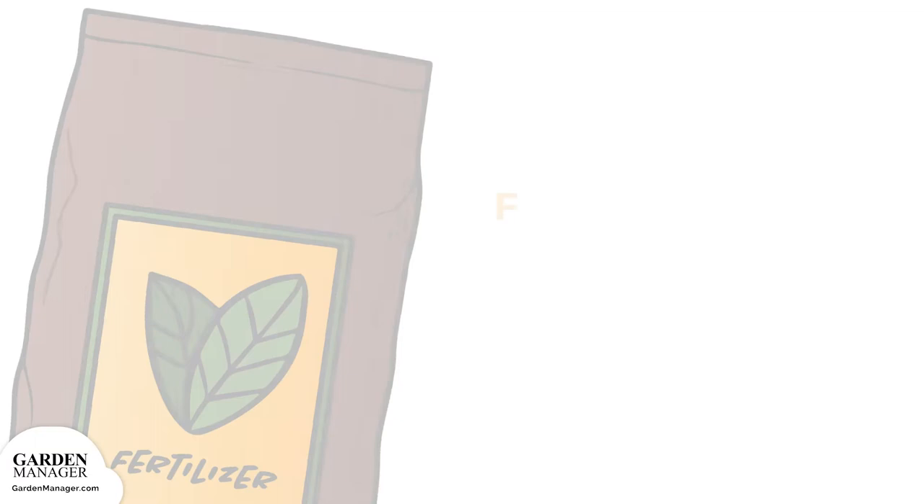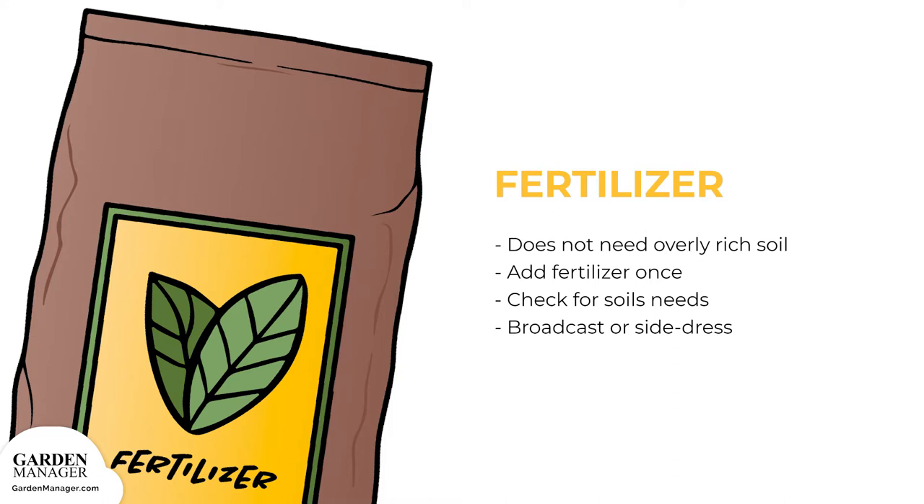Dill doesn't need overly rich soil, so if you add fertilizer once at the beginning of the growing season, that'll work just fine. Depending on your soil's needs, you can use a 20-20-20 solution, or a 15-5-0 fertilizer. You can either broadcast it, spread it on your soil while planting, or side dress the fertilizer by applying it to each plant.